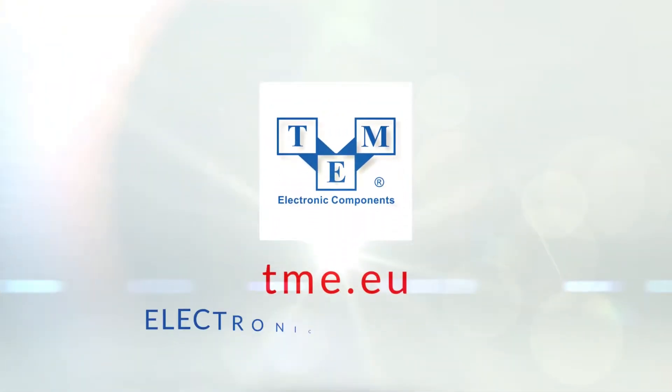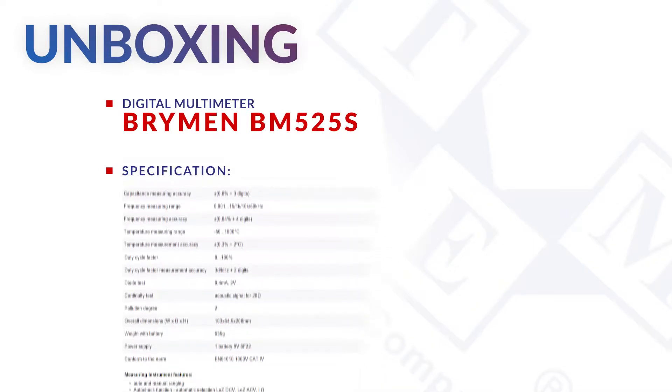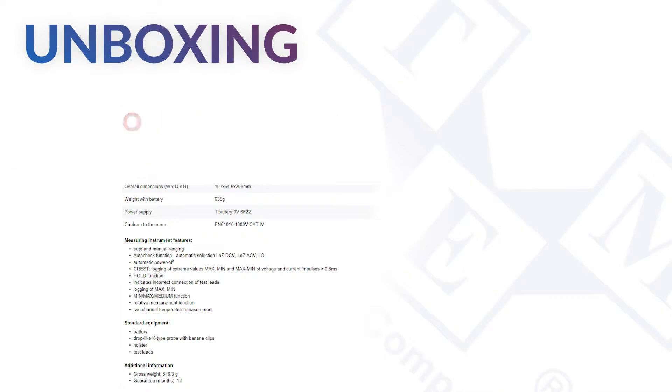It is a True RMS Category 4 Dual Display Logging Digital Multimeter that can measure AC and DC currents, voltages, resistance, capacitance and temperature.